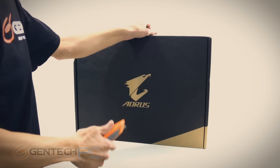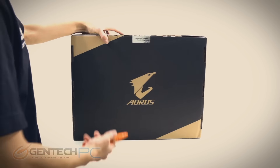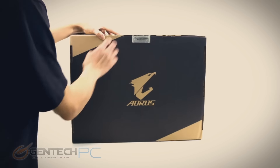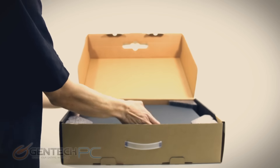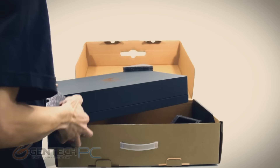Hello everybody and welcome to a brand new Gentech PC product showcase. Today's video is going to be showcasing and reviewing the Aorus X7 Pro V5 SL2. We have a 17-inch gaming laptop that we have covered before, but all things get upgraded with new goodies over time, so we'll be showcasing it again to cover all of those new upgrades.